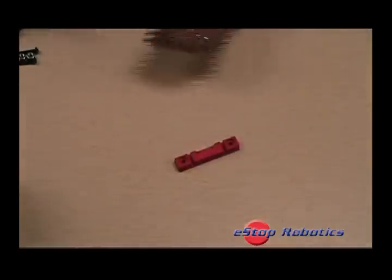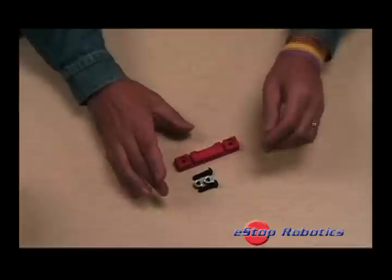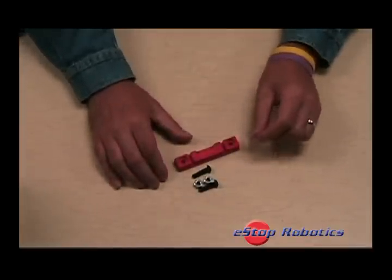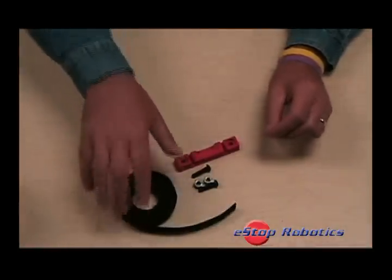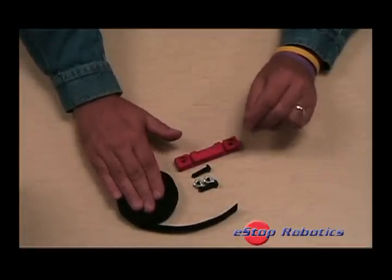BatteryBase comes complete as a custom molded ABS product including the required hardware: two 1.25 inch steel button head socket cap screws, two nylon locking nuts, and a 30 inch strip of 3.25 inch wide double-sided Velcro brand strip fastener.